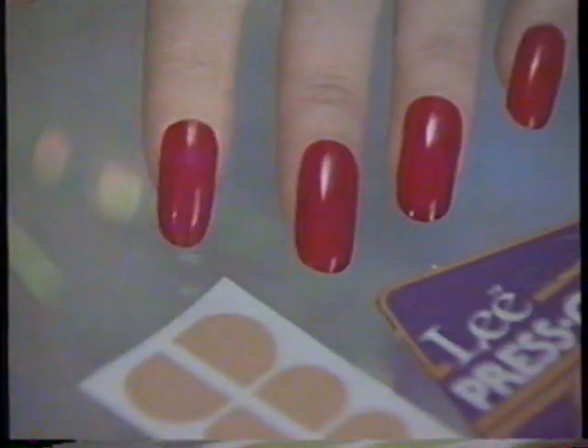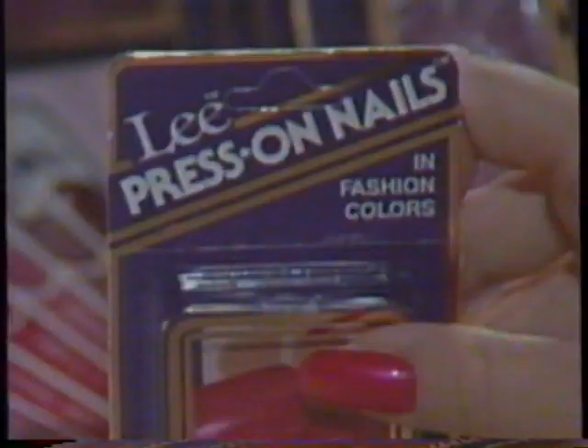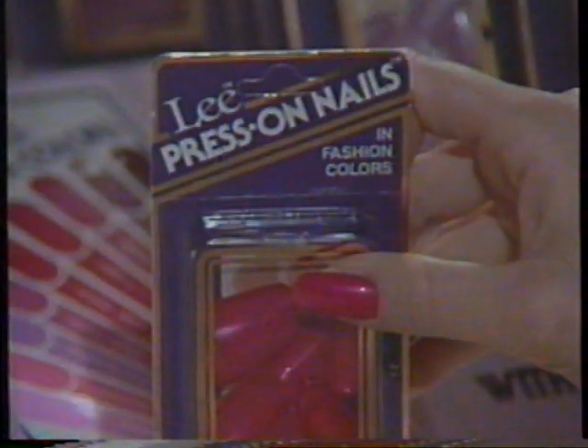40 Lee Adhesive Tabs and 20 Lee Press-On Nails for a perfect fit. Lee Press-On Nails, 18 sensational fashion colors. Press-On. Lee Press-On Nails.